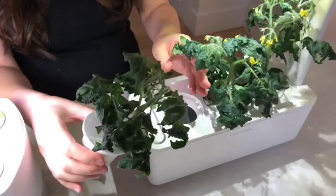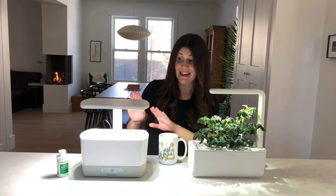I have the AeroGarden here and this is a Click & Grow. They're about a month apart — this one was only seeded 10 days ago and this is day 40 — so you can see they grow really fast.